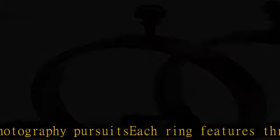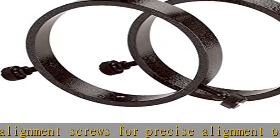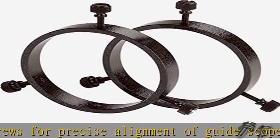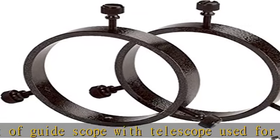Nylon alignment screws will not scratch the guide scope finish during alignment adjustments. Rings attach to a guide scope ring mounting plate, sold separately, with 2 1/4-20 hex head cap screws, included.